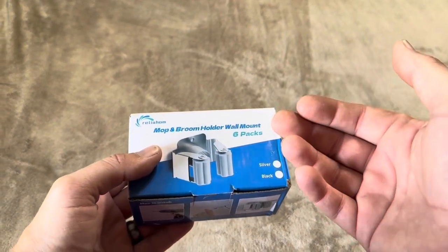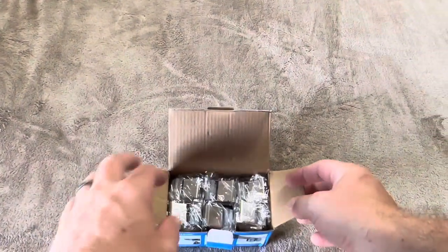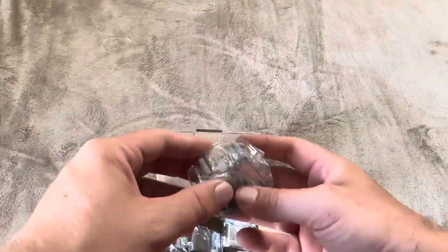Let me go ahead and open these up to show you exactly what you get inside. Inside the box, there are going to be six of these mounts.